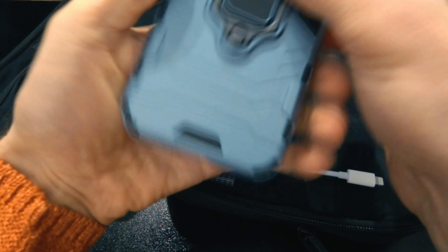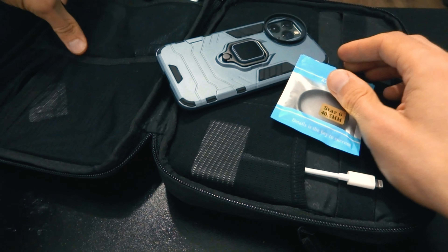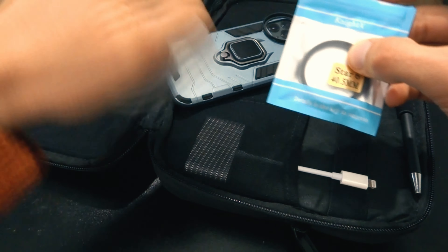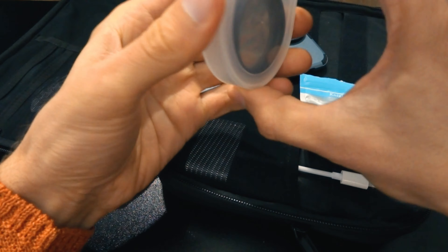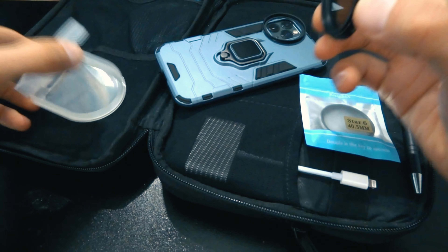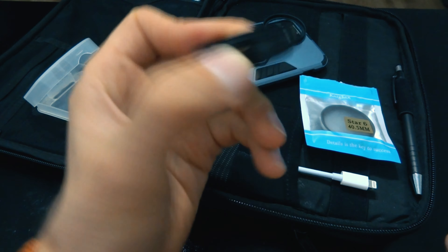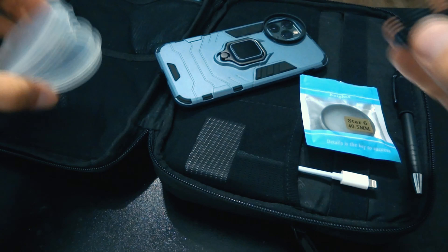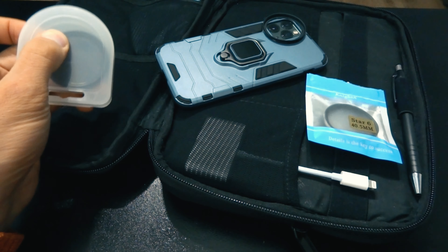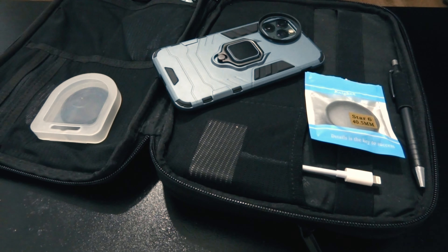Але основна функція його — це ось це кільце. Що дає це кільце? У мене є придбані ось такі фільтри. Це фільтр стар — шість променів дає фільтр. Також є ND-фільтр, який дає затемнення, регульований від 2 до 400 стопів. Це вам дає можливість робити якіснішу відеозйомку. І є ще один фільтр CPL, проте він зараз знаходиться на камері, на яку я знімаю. Зараз вам покажу його ефект.